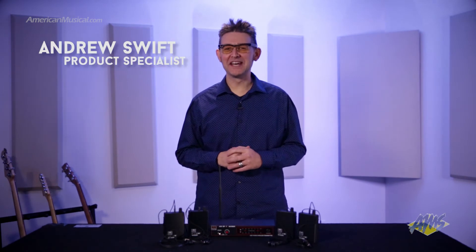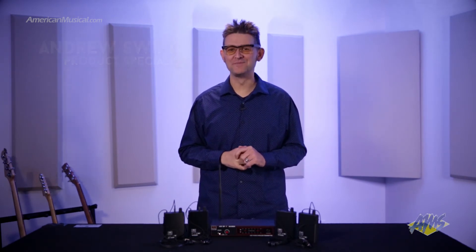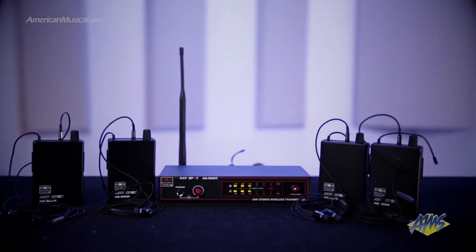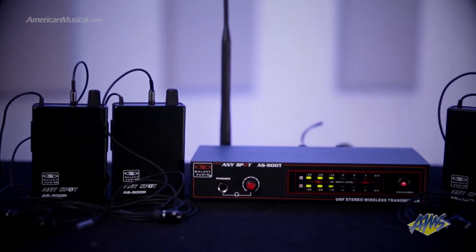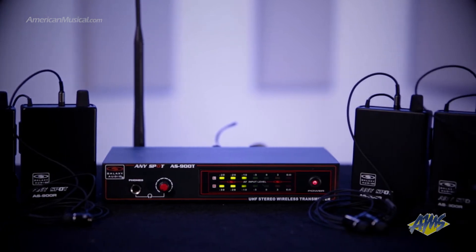Andrew Swift here, and today we're taking a look at the Galaxy Audio AS904. This affordable wireless in-ear monitor system is designed to send a single stereo mix to four performers. By including four packs, the AS904 system offers an exceptional value for bands looking to get set up with in-ear monitoring and is a great replacement for single mix floor wedge systems.